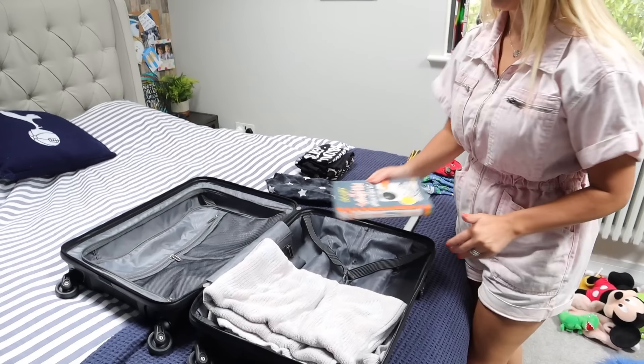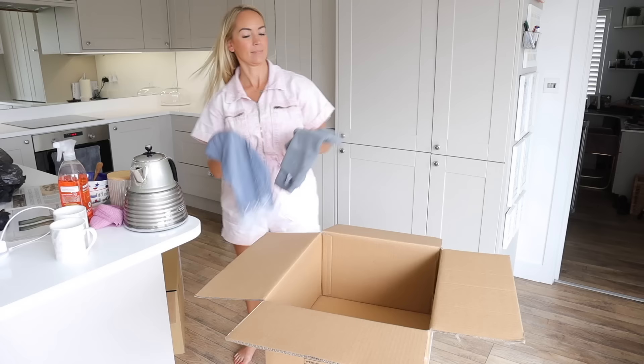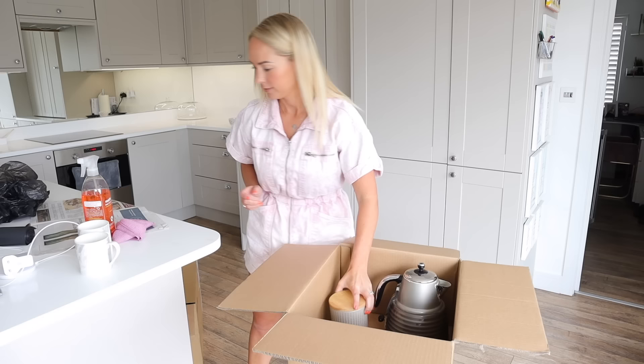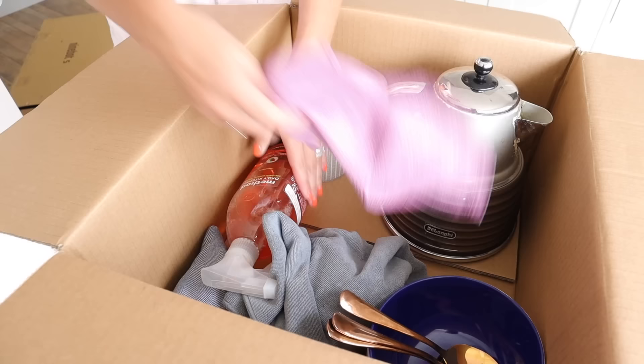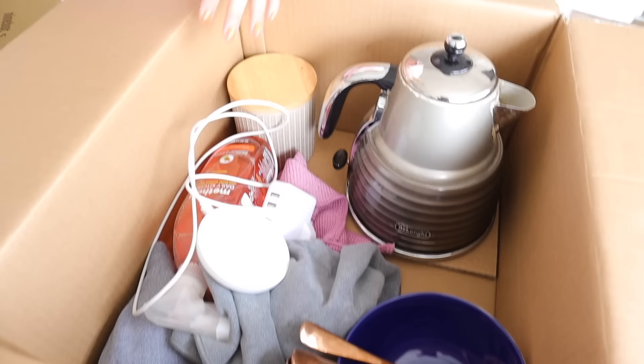You basically want to pack a bag like you're going away for a night, because when you move all of your worldly belongings it will be quite difficult to find things like pajamas or your child's favorite blanket. You can even do an essential box for your kitchen — pack things like your kettle, some coffee, tea, mugs, bowls, plates to eat off of, a surface spray, a cloth in case things need to be wiped down, tea towels, your chargers, and anything essential. Pack these essential boxes in your car so you know exactly where they are.